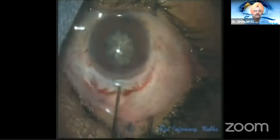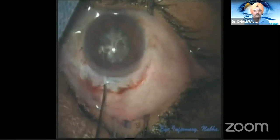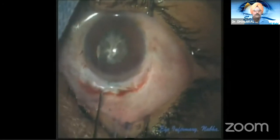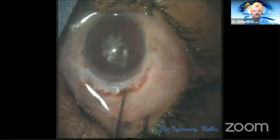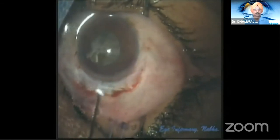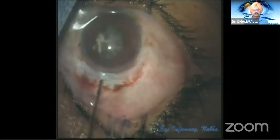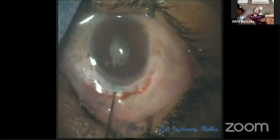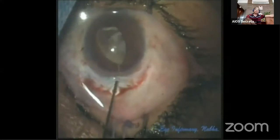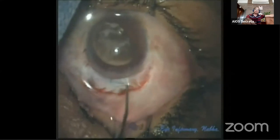Now the same procedure is demonstrated in slow motion. A gentle hydrodissection is performed with a 26-gauge cannula, and the nucleus is tapped on the opposite side to release the trapped fluid. With a slight curvilinear movement of the cannula, the nucleus is released off any adhesions with the cortico-capsular covering. The same cannula is then used to flip and tumble the nucleus out of the bag partially into the AC.